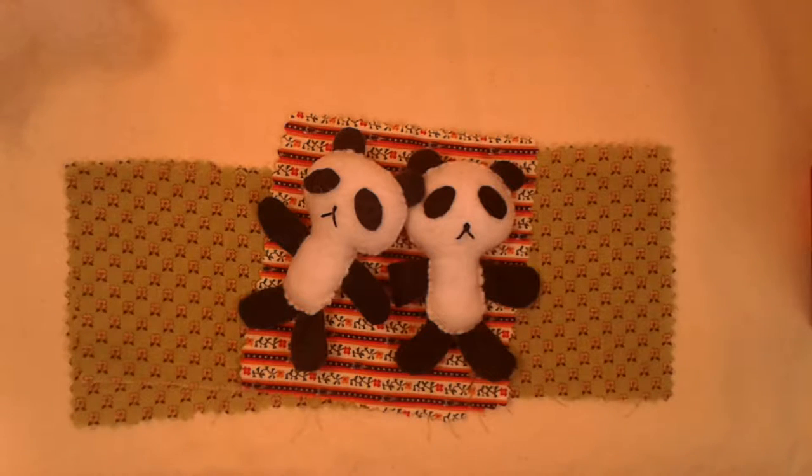Hi and welcome to week one of our YouTube challenge. This week I'm going to show you how to make one of these felt pandas.